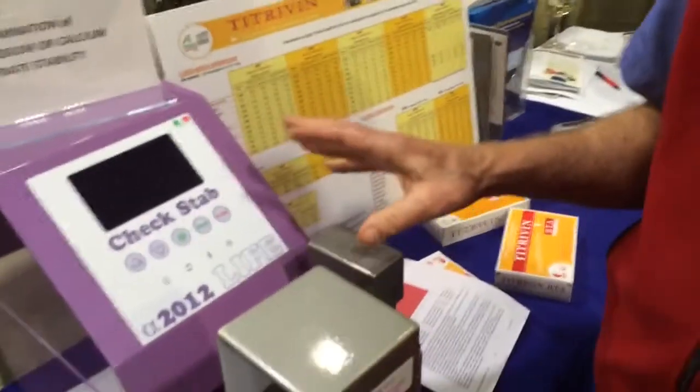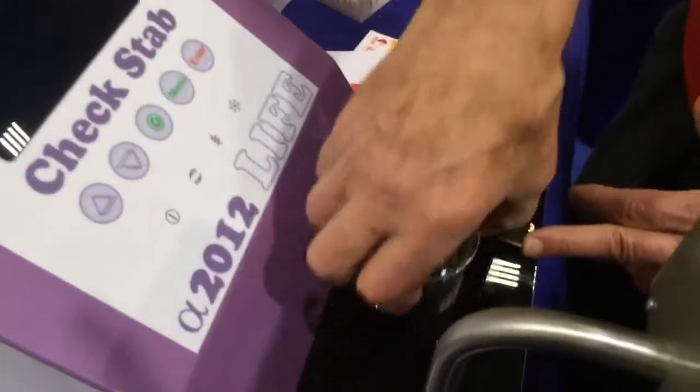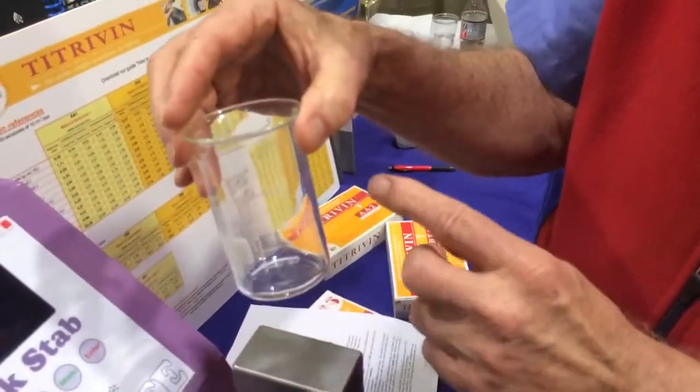This is an instrument for doing cold stability, and what we're doing is we're using a beaker with 100 ml of sample.